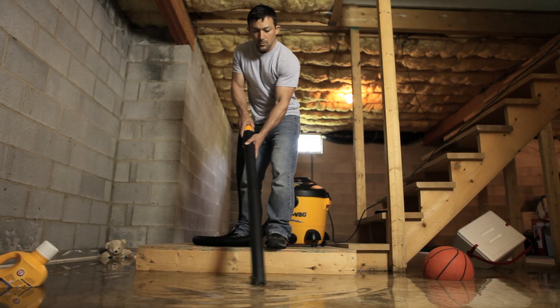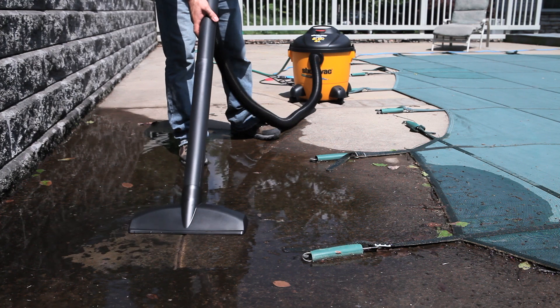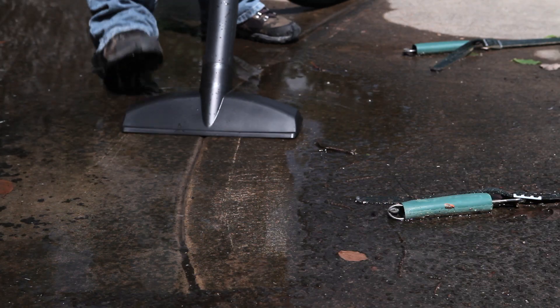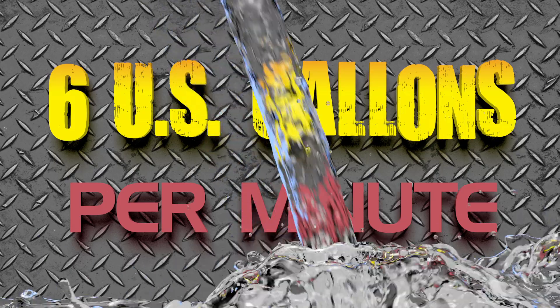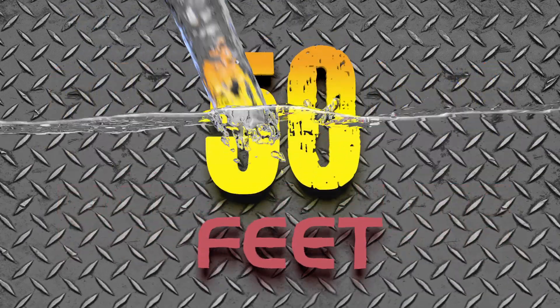Whether it's a flooded basement, an outdoor pond or hot tub, or just standing water outside — pumping at up to six U.S. gallons a minute, and heights up to 50 feet.